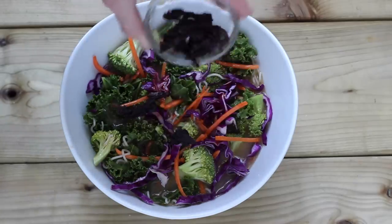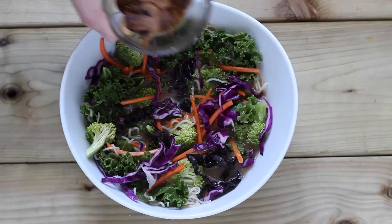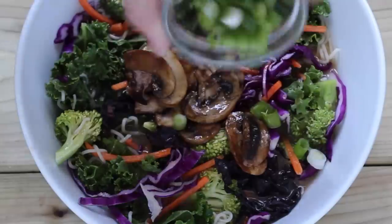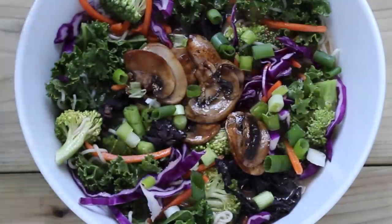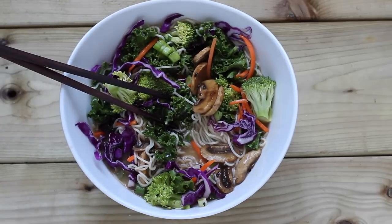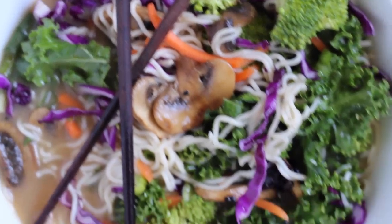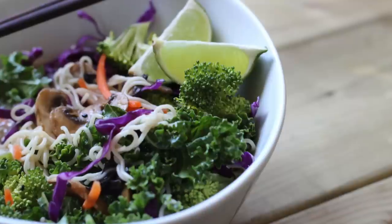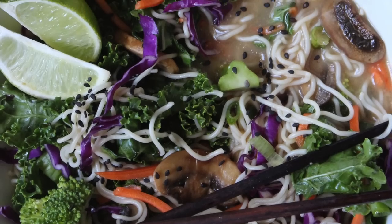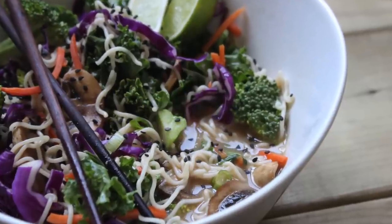Then you're going to add in your hot sauce and your seaweed — both of those are optional. If you don't want it hot or you don't have seaweed on hand, it's totally fine. Then you're going to add in your marinated sautéed mushrooms and the green onions. Mix it all in there and you have yourself an amazing spicy miso ramen noodle bowl — inspired by the one I get at Ryoji in Toronto. Then I added some black sesame seeds and wedges of lime for an extra citrus kick.